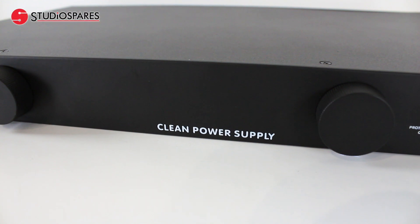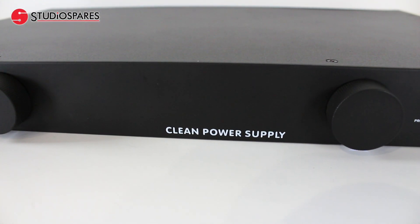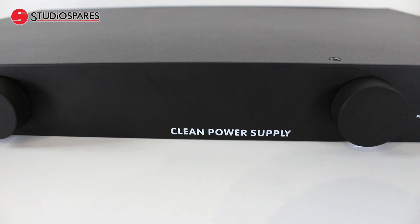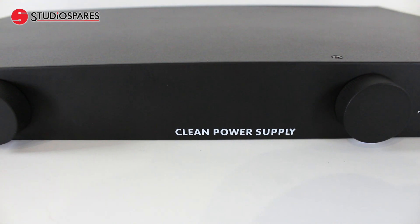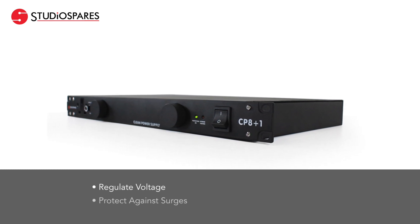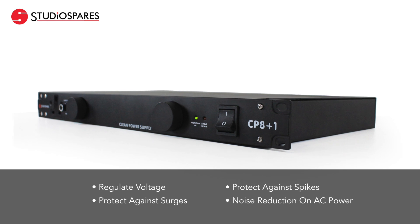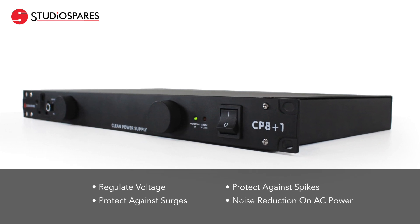So what is a power conditioner and why would you need one? Simply put, a power conditioner is an essential piece of kit for any studio and for live performances. Its main job is to regulate voltage and to protect against surges and spikes, and importantly offers noise reduction of the AC power that runs your equipment.